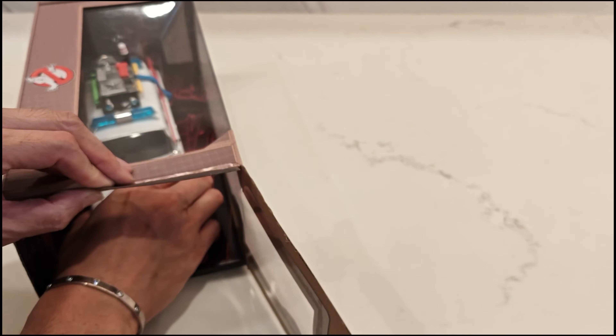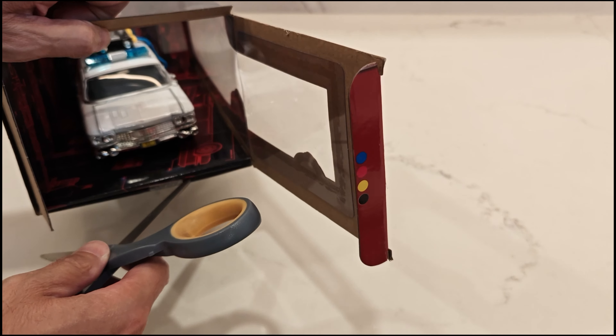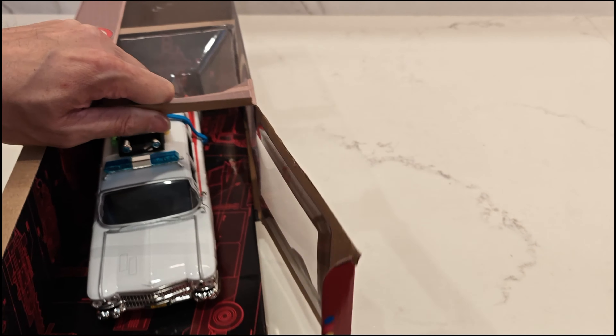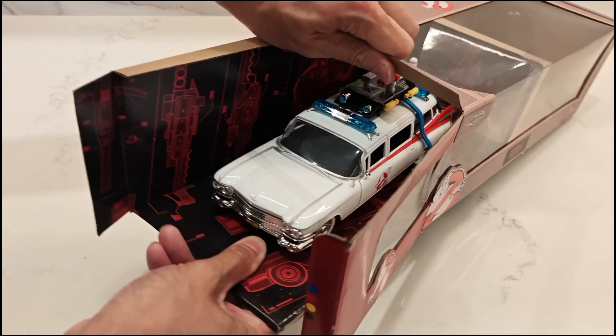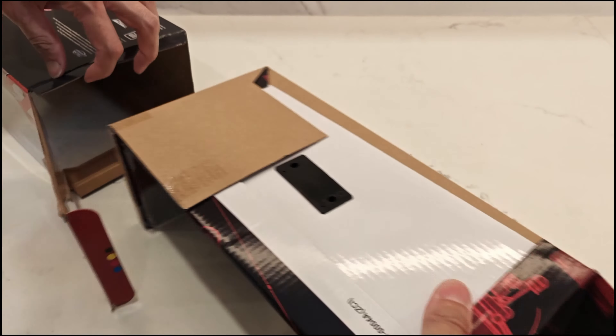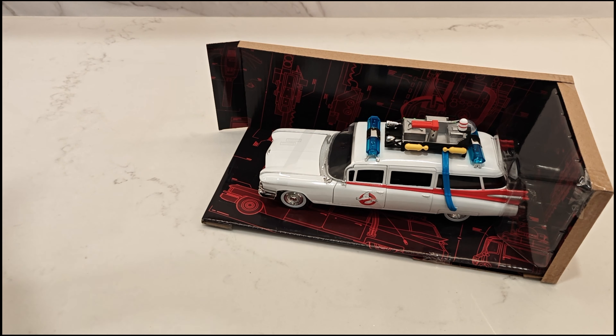This looks to be taped into the box here. Open that up, slide that out — seems to be caught up on something. Aha! There we go. A little secret flap underneath there.